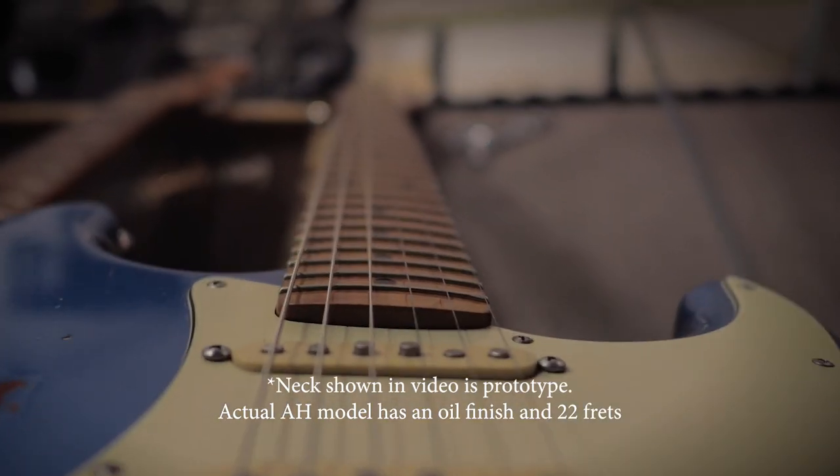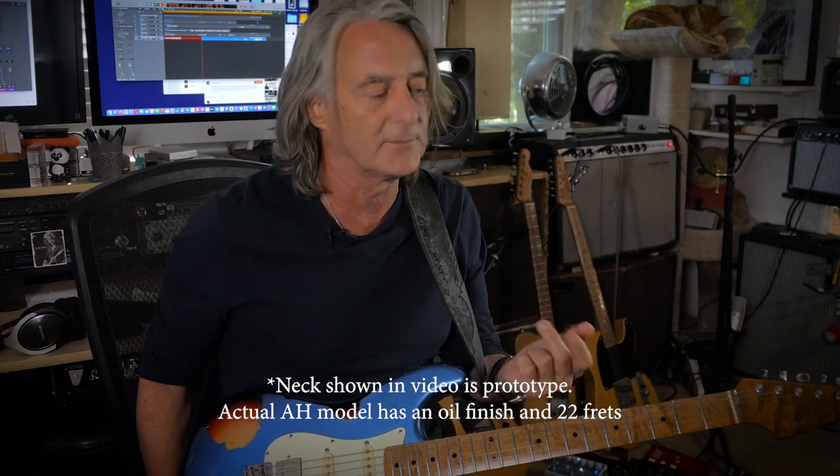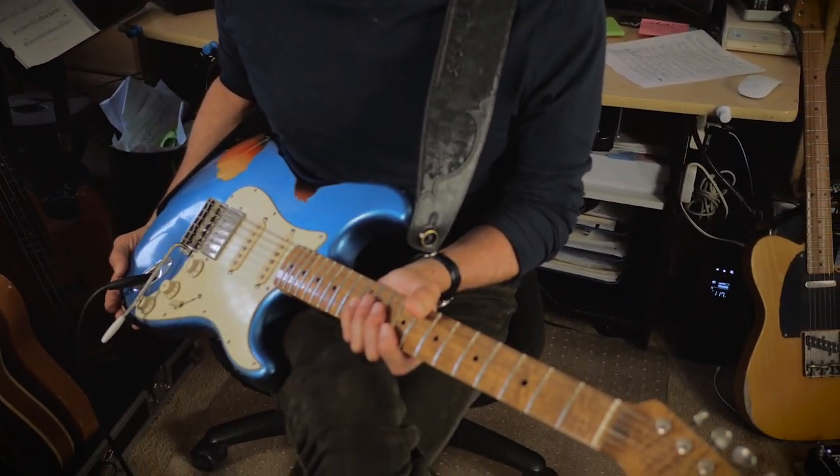They started with the neck and this one has a 12-inch radius neck, which is like some of my old Gibsons. It's a flatter radius, so it's easier for legato. I'm not sure what size frets these are — I think they're like 6100s. They're kind of thin and kind of high. They feel great. The neck is just a modern C profile.